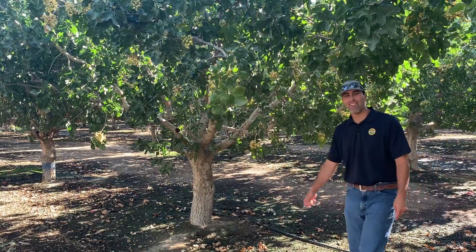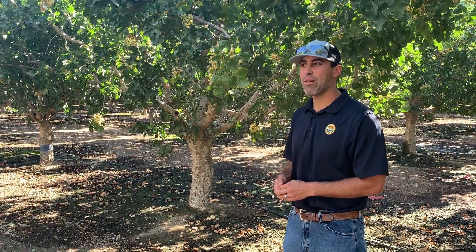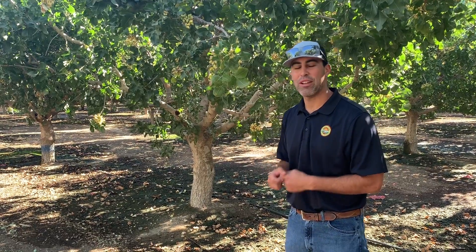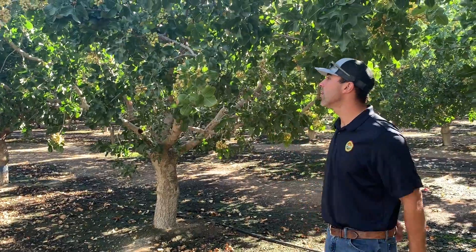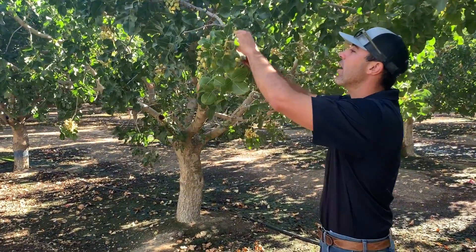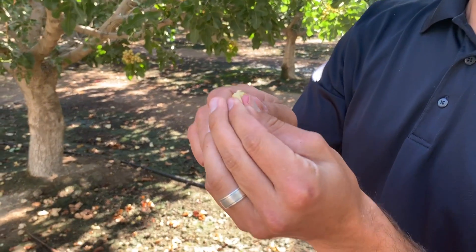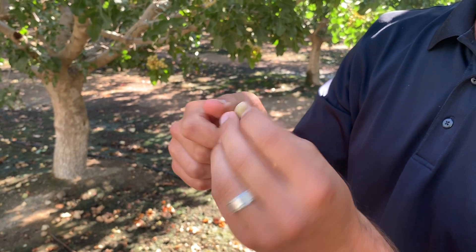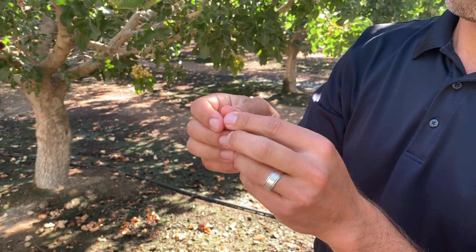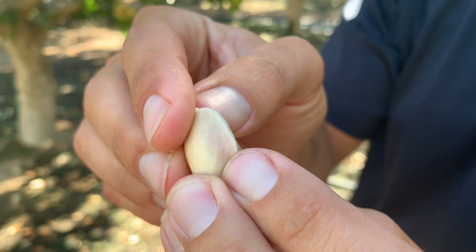Hey, welcome to In the Field with Zach Raven. Here we are with another crop update for you guys. As you can see, the crop is looking beautiful, and here we have a slipnut — we haven't showed you guys this yet, but this is how we can tell we have progress in the crop.